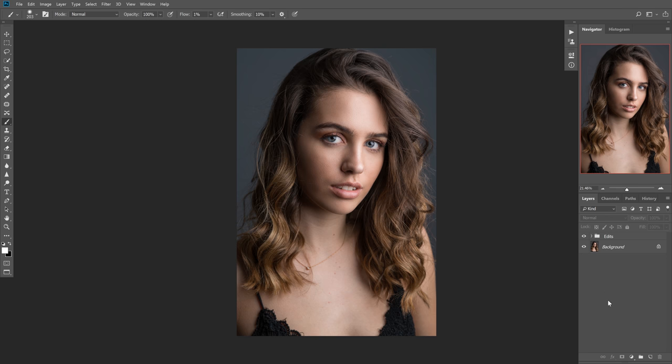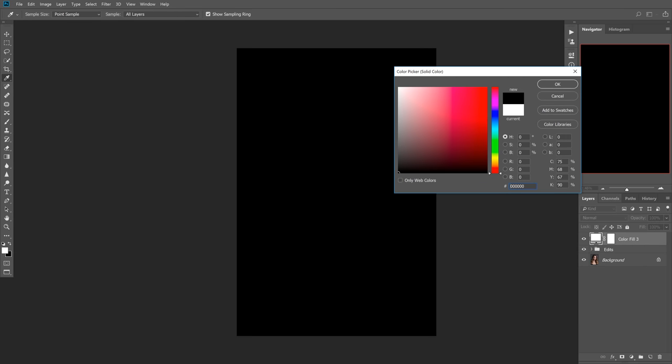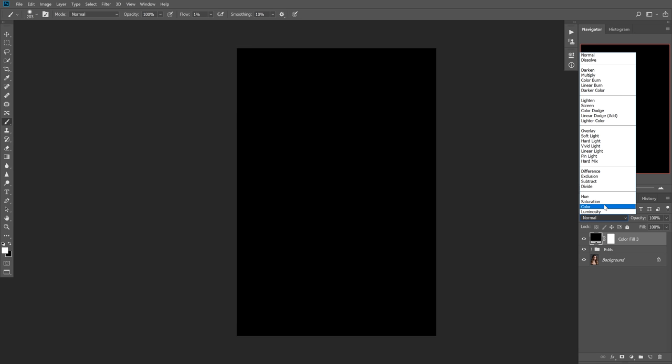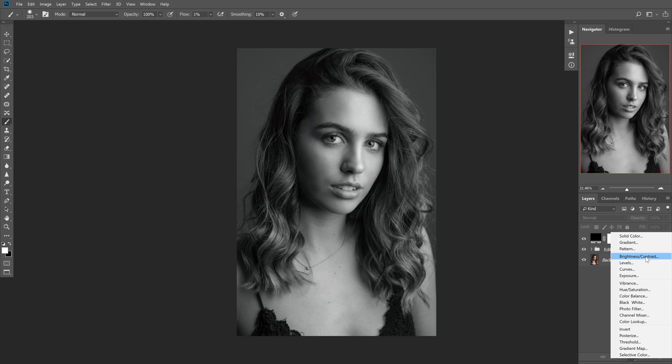The first thing we want to do is convert the image to black and white. There are two ways to do this, but there's one way I prefer — going to solid color and dropping it all the way to the bottom, or you can type in six zeros and hit OK. Now this is just going to be a black layer at first, but we're going to go to the blending mode and change the blending to color, which converts it to black and white. The reason we want to do this instead of just using the black and white adjustment layer is because it has a better representation of luminosity.